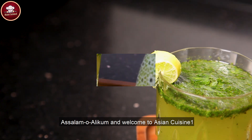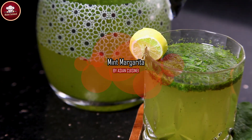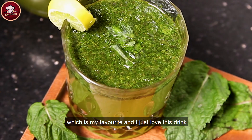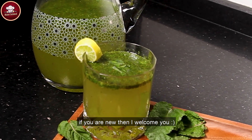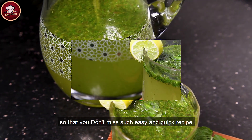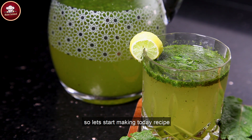Assalamualaikum and welcome to Asian Cuisine 1. Today's recipe is Mint Margherita, a refreshing and relaxing drink which is my favorite. If you are new, you are welcome — make sure to subscribe my channel so that you don't miss this easy and quick recipe. So let's start making today's recipe.